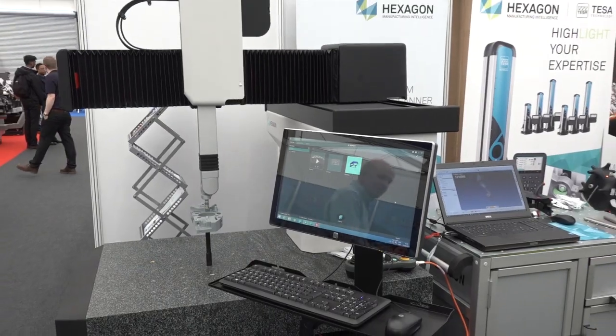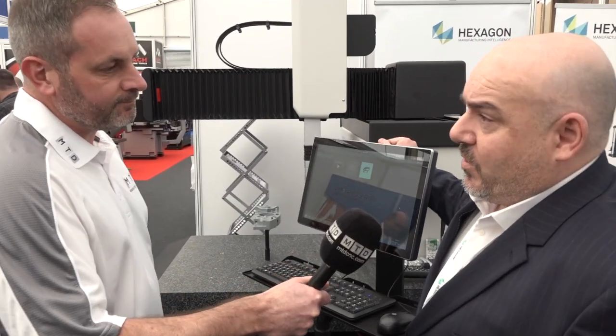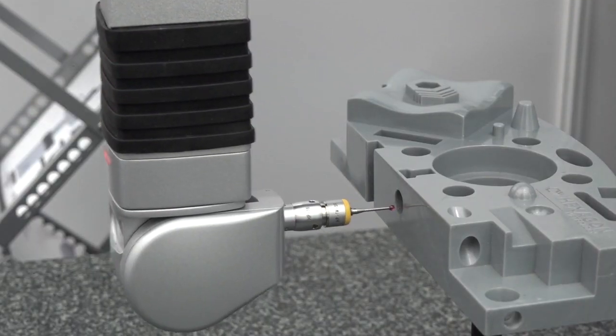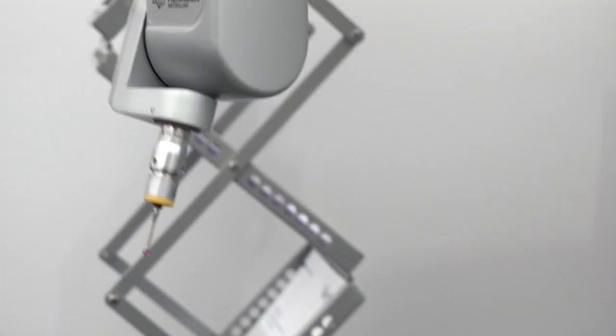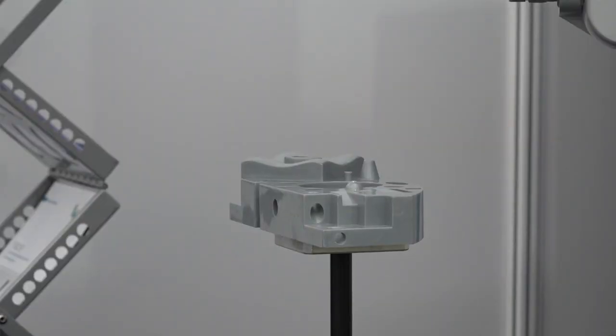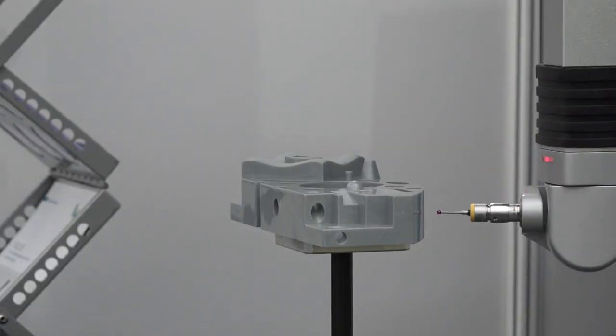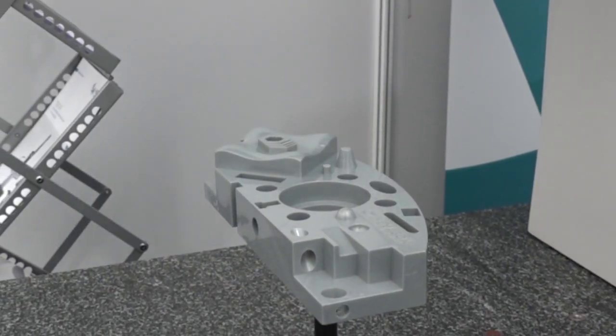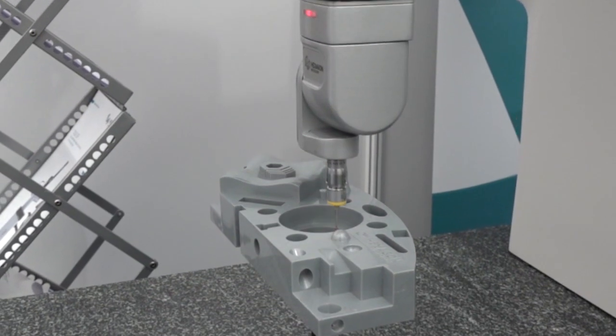This machine here is what we call the Tigo SF, which stands for shop floor. It's a cantilever design machine as opposed to a bridge machine, so as you can see from the construction, it has access on all three sides, giving you easy access for loading and unloading parts. It's a small compact footprint — the computer and controller are all built in, one self-contained system. It runs on linear bearings, no air required. You can literally wheel the machine in, level it up, plug it in, and you're away.